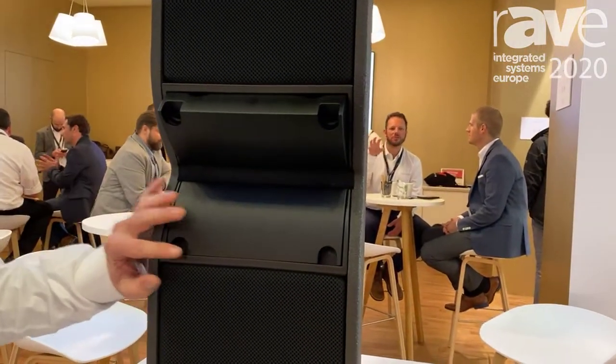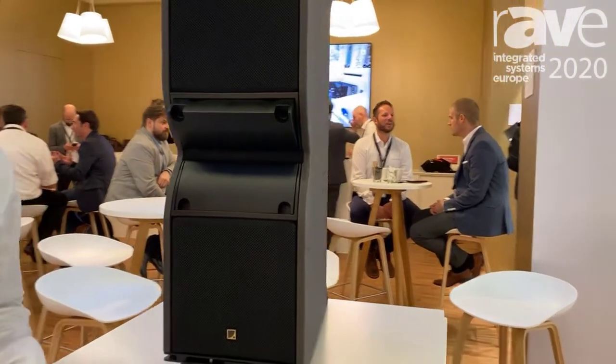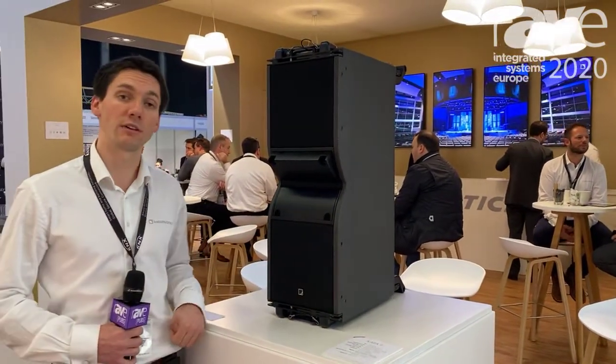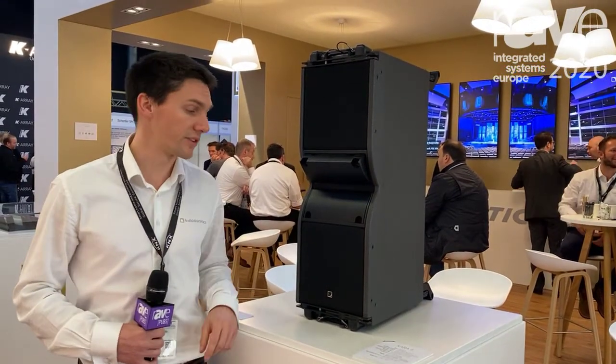So we fitted Kara 2 with Panflix. Panflix is a module that we introduced with K2 that gives you the ability to have four distinct directivities within one single enclosure. You now get the familiar 110 degrees for Kara, but also 70 degrees as well as 90 degrees on either side.